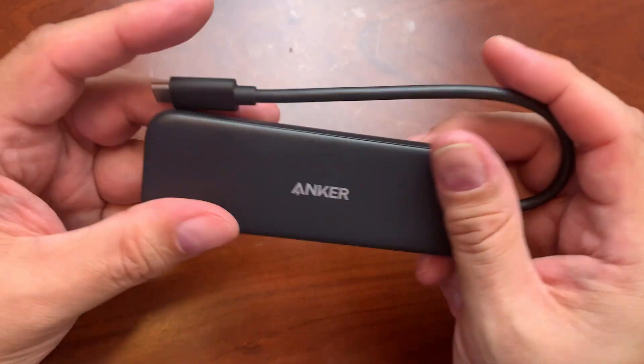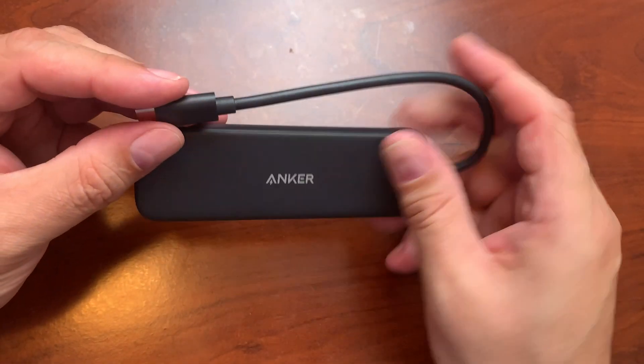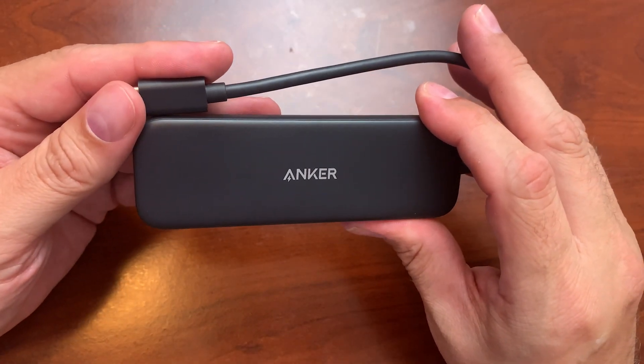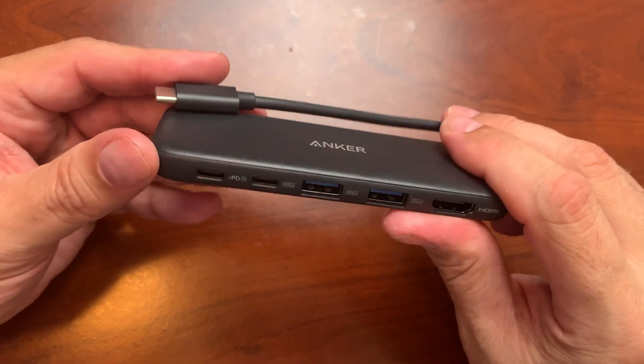I've actually had a similar one to this for my work computer and decided to get one to use at home. I definitely recommend this Anker 332 USB-C hub — it just does wonders.